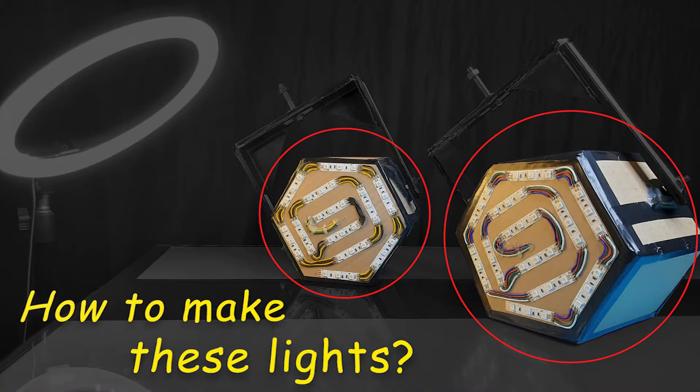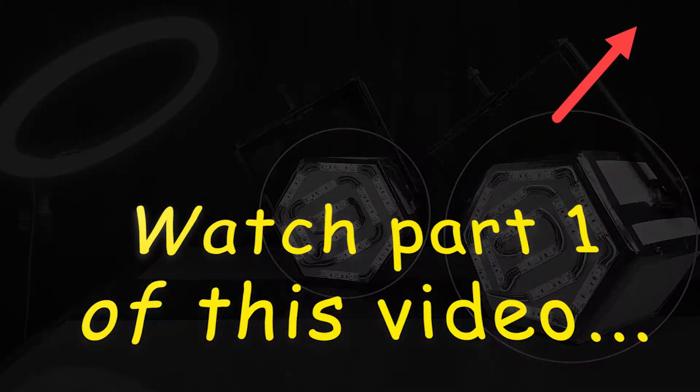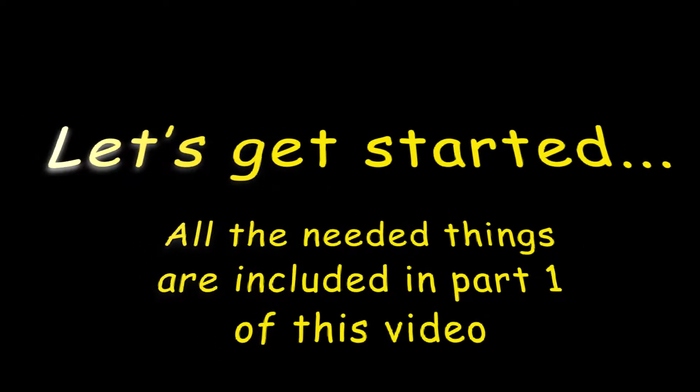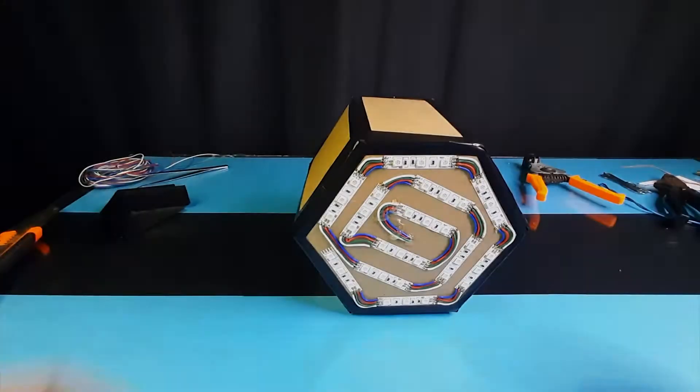How to make these slides? For that, watch part 1 of this video from here. And now let's get started. All the needed things are included in part 1 of this video.